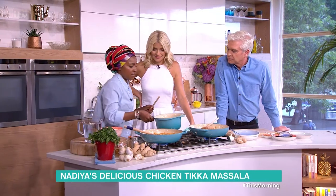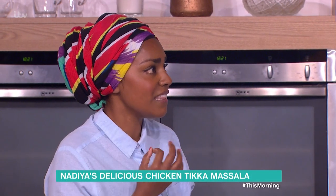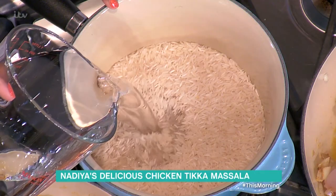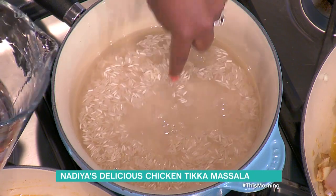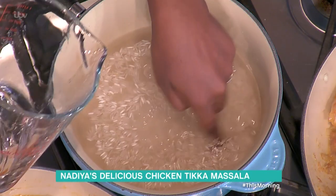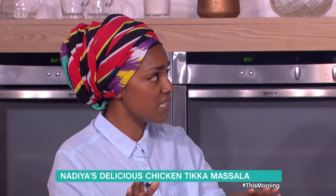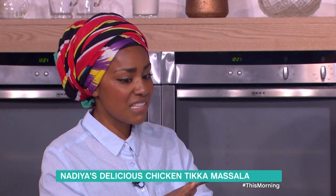While that cooks, here's a really quick easy way to make rice. Rice is one of those things people say they can't cook, but it's easy. This is basmati rice — pop it straight in a pan. The trick is you add water until it's about three quarters of an inch above the rice. Turn it on with no lid, let it boil, and when all the water has disappeared, turn it to low heat, put the lid on and let it steam for about two to three minutes. That's it.